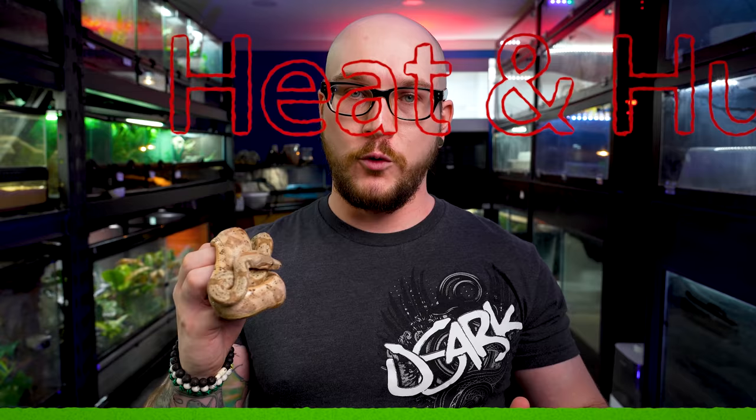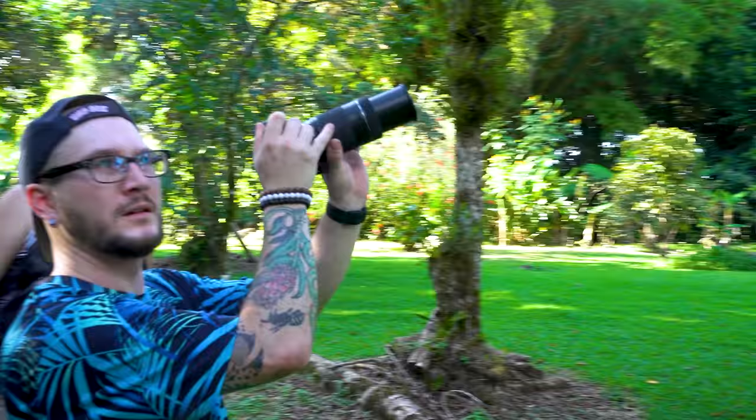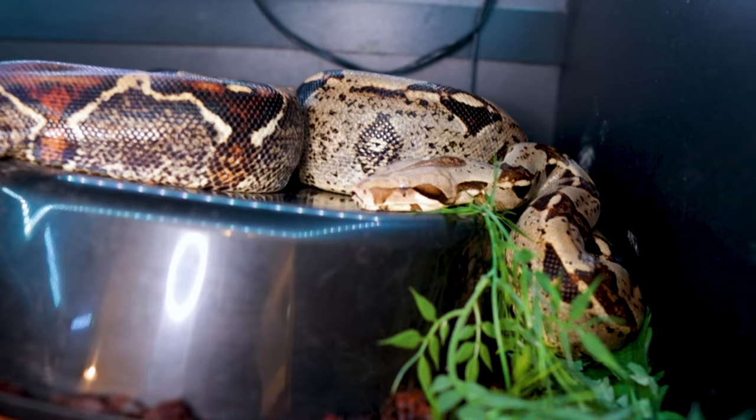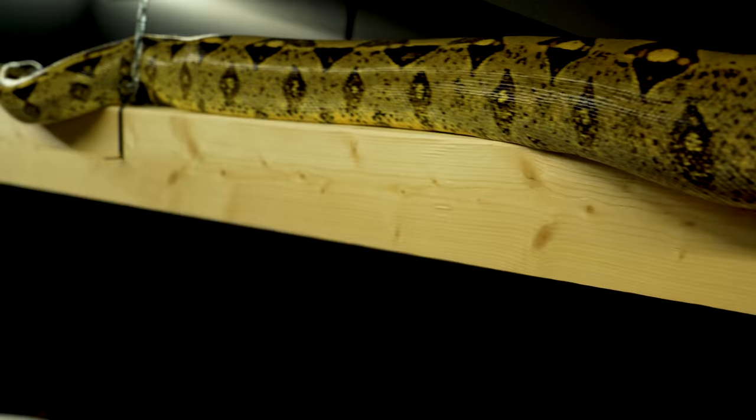Next: heat and humidity, really important for all animals. I've actually been to the rainforest where these animals are from. For heat, you can use a radiant heat panel, a heat emitter, a halogen ball covered so they can't burn themselves, or a heat mat. The important thing is getting the temperature gradient correct. You want a cool end, a warm end, and a hot spot or basking spot that's a little warmer — they'll climb on that first thing in the morning or after consuming a large meal to help digest it.